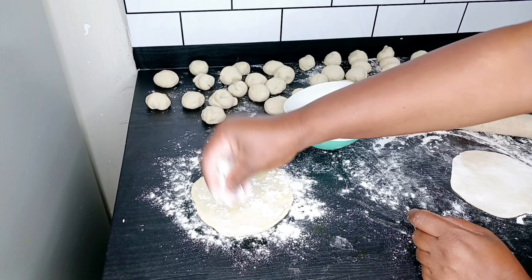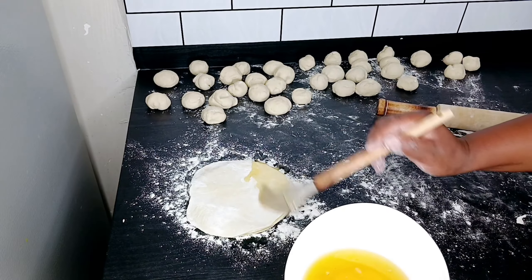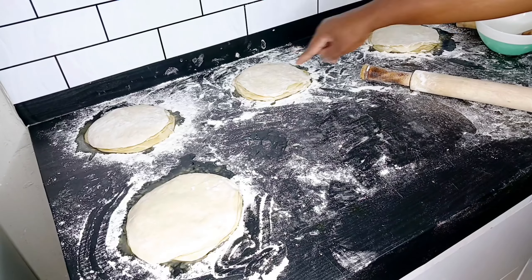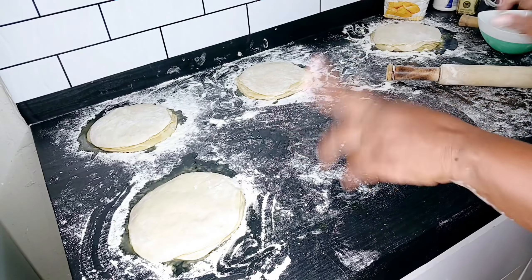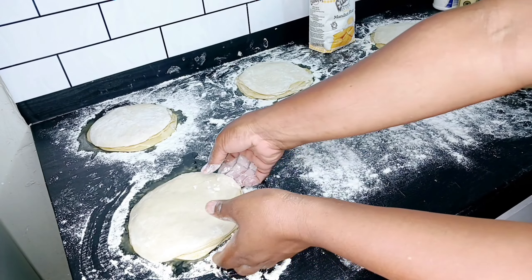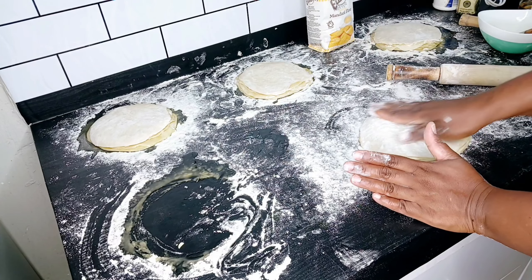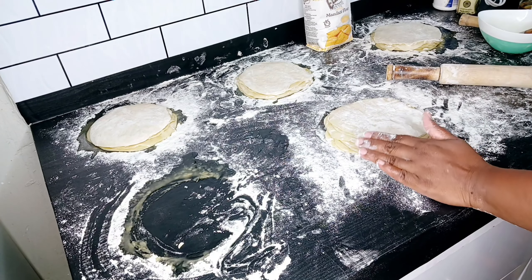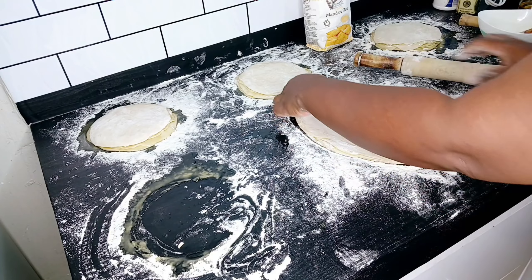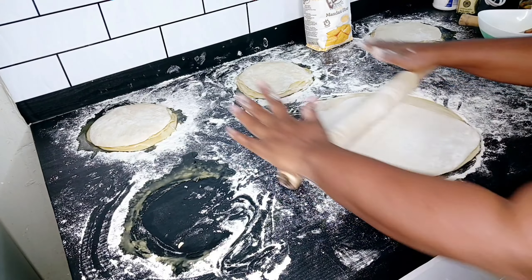Sprinkle some flour and make sure it touches the edges because that is what makes it a little bit tricky. I've made several layered sheets and now we're going to start with the first stack, spread it out on the pan. I'll use this flour — I've run out of the other. Handle it carefully, sprinkle some flour, turn it over and sprinkle once more, then spread it out like you spread chapati or paratha. I spread it out according to the size of my pan.